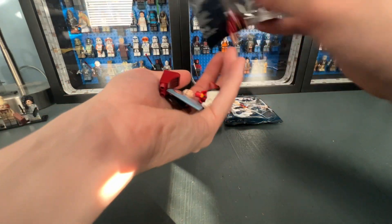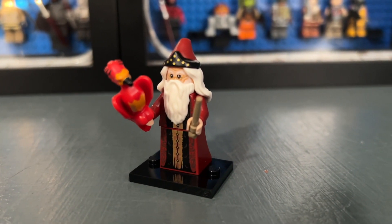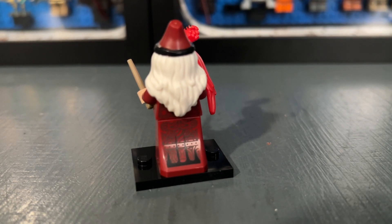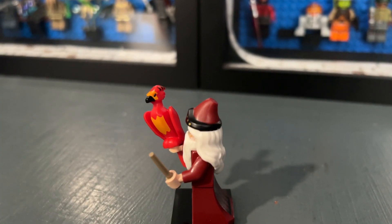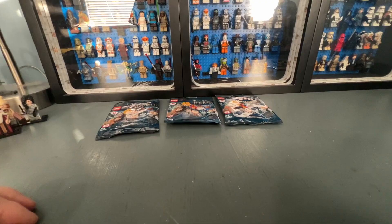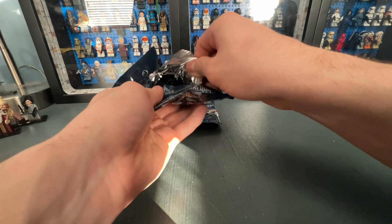Bag thirteen contains Albus Dumbledore, based on his appearance from the first two movies before the actor was replaced after he passed. It's a very well done minifigure — probably one of my favorite Dumbledores they have released. He has back printing and comes with Fawkes the phoenix, who also looks really detailed. I think Fawkes appears in a few other sets too.